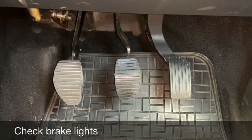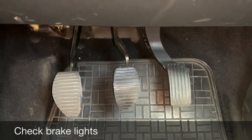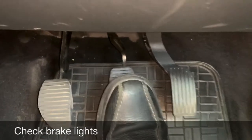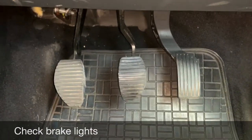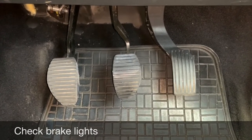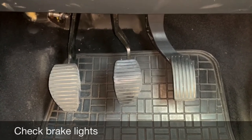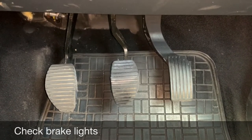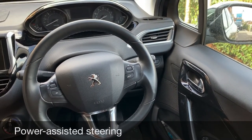Tell me how you would check the brake lights are working on this car. It's a tell me question, so you just need to explain that you press the foot brake, then ask somebody to stand outside and check the lights are working. If you're on your own, you can make use of reflections in windows or doors.